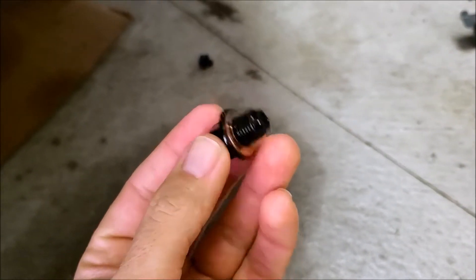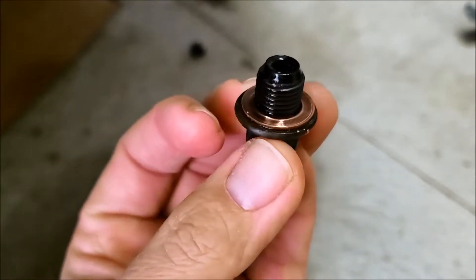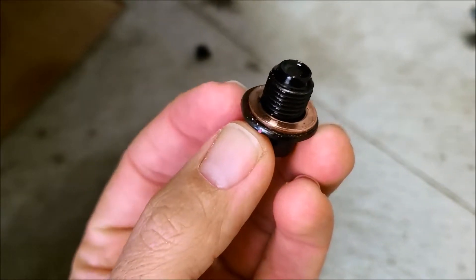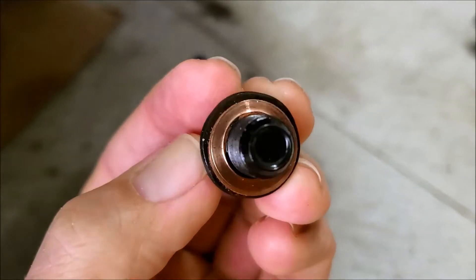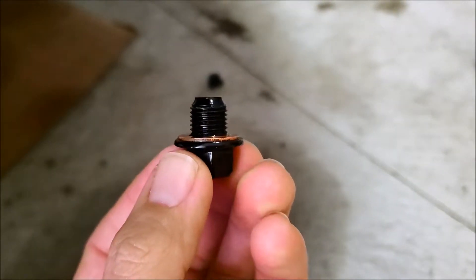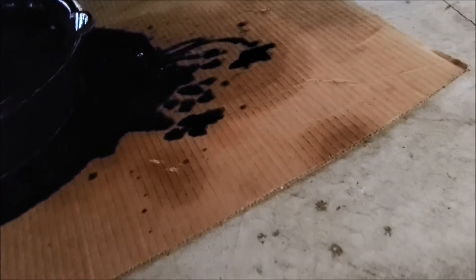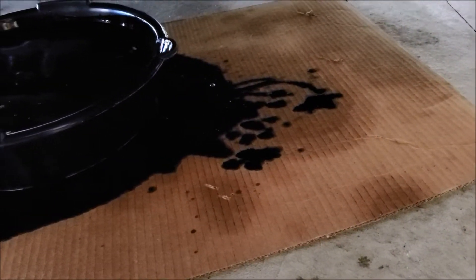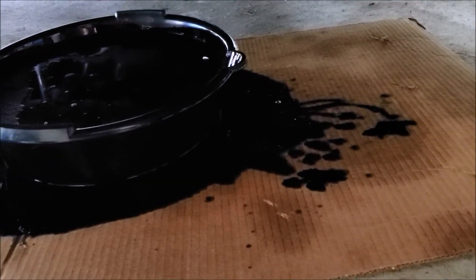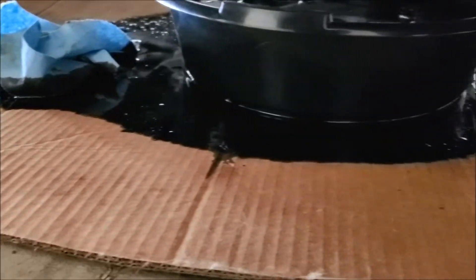Here's your oil plug — just a tiny bolt, 14 mil, with a little washer on there. Some people like to change the crush washer every two or three times; it helps with the seal. I forgot to get one so I'm not changing it this time, but just don't crank it down like the Hulk and you should be okay. Always lay down cardboard, because I went to slide the oil pan over and got the tidal wave effect right over the edge. Without the cardboard, all that oil would be all over your garage floor.